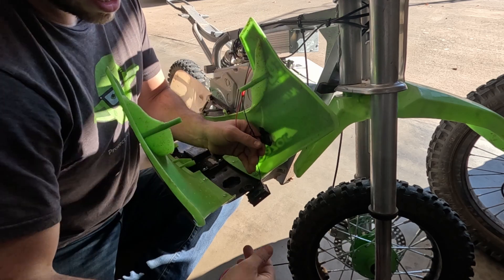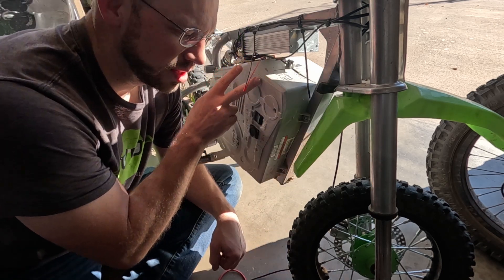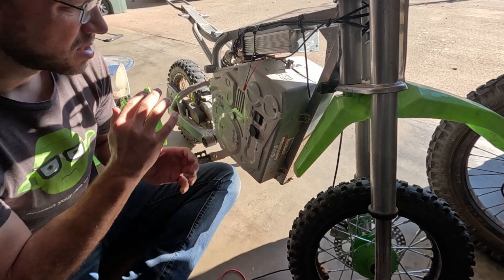Is this going to work? There we go — part one done. We got the connector on, and now let's take the rest of this off and see what we can see inside.